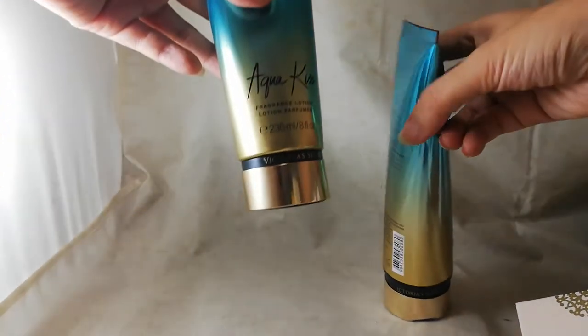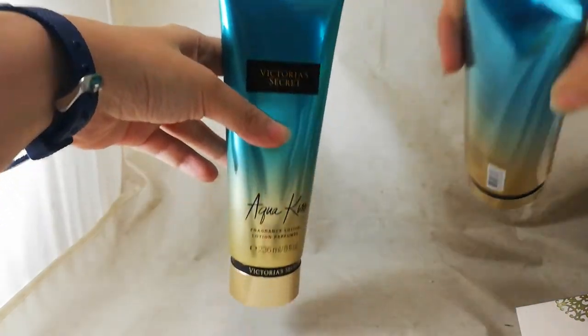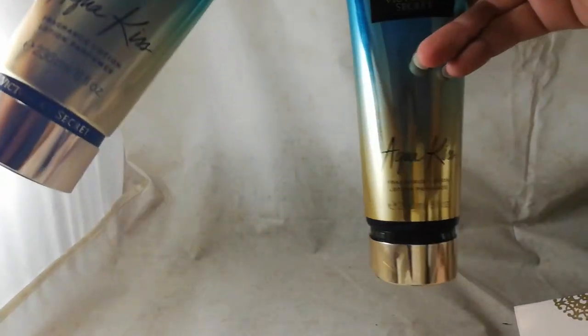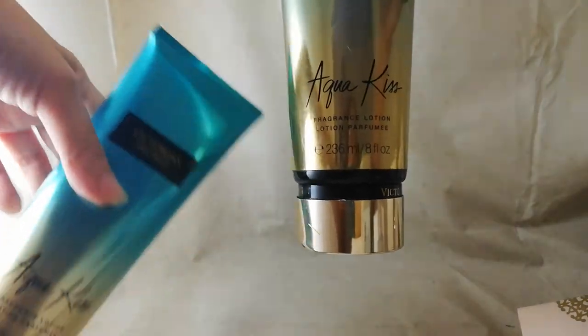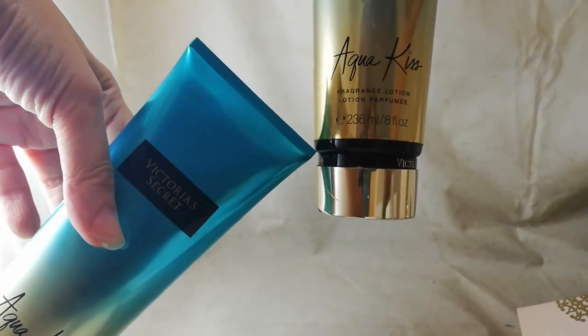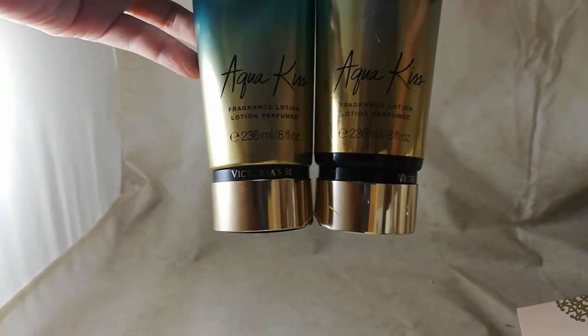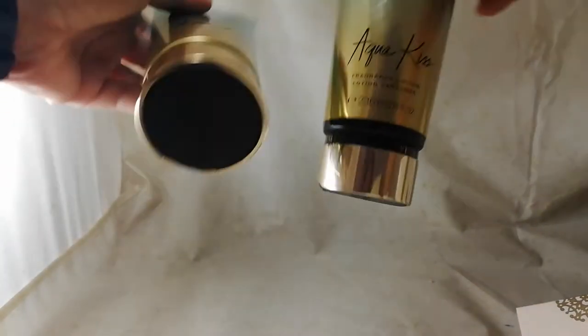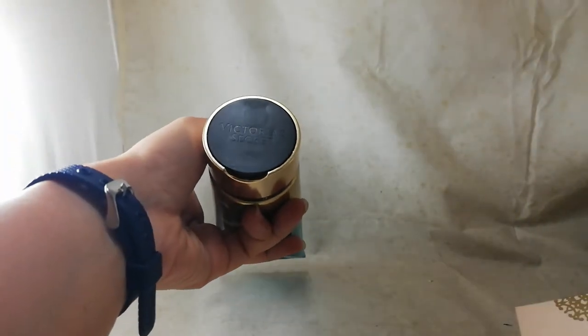Looking at the bottom, the original is perfect from top to bottom in terms of packaging. The fake one is fine at the top, but at the bottom it looks like it didn't completely cover the whole tube. On the original, the whole tube is completely covered with the label.